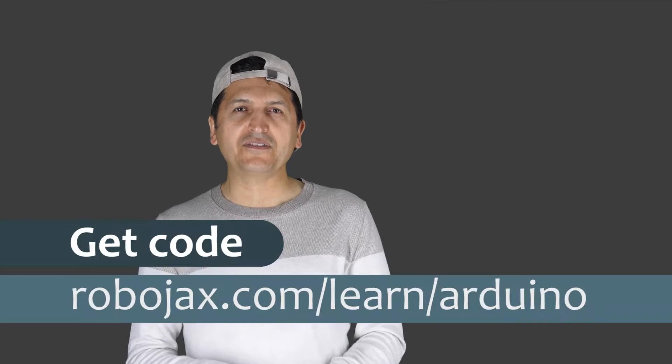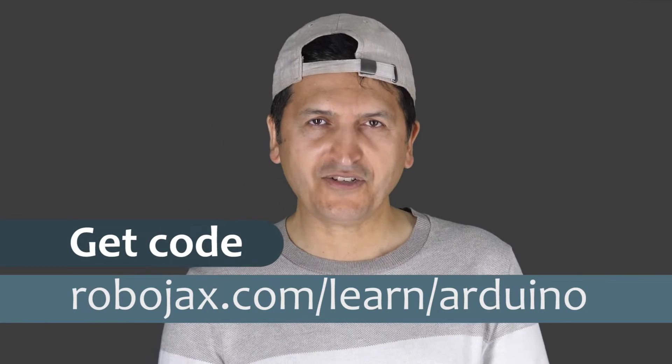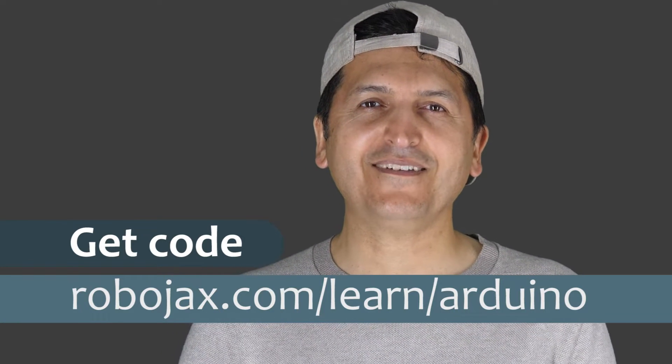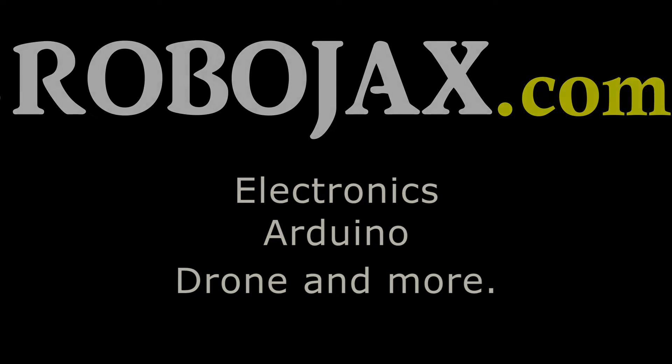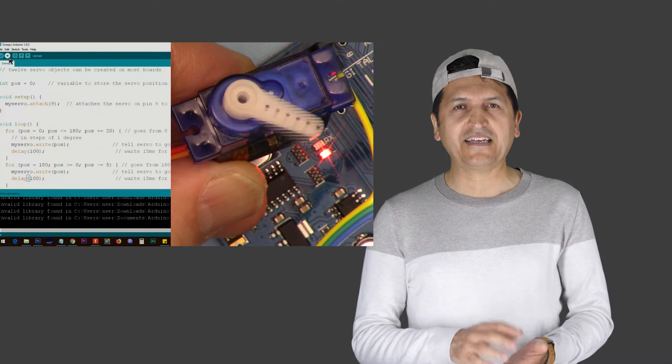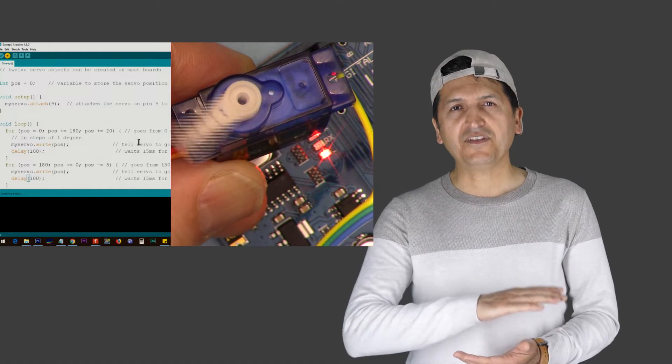You can get the code for this by clicking the link below the video in the description, which will take you to www.robojax.com/learn/Arduino. Let's get started. I have many video tutorials explaining the regular servo motor that rotates from 0 to 180 degrees.